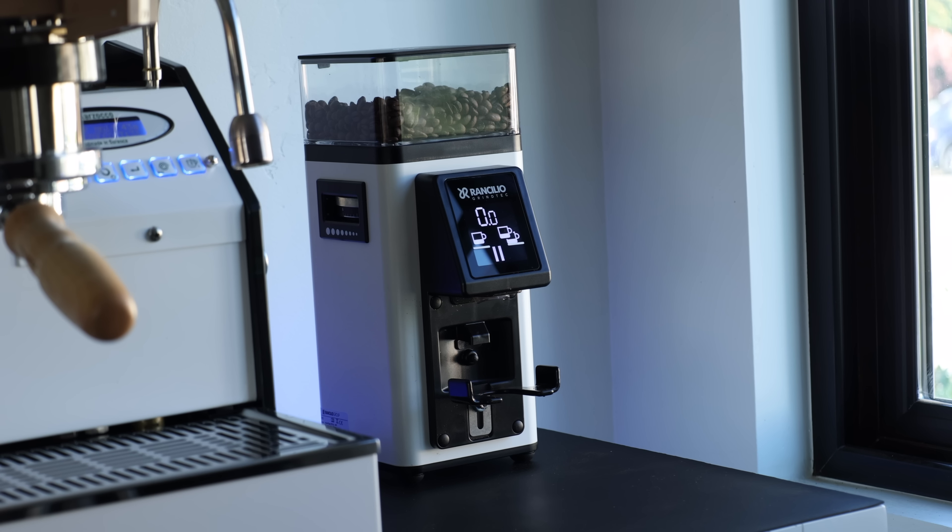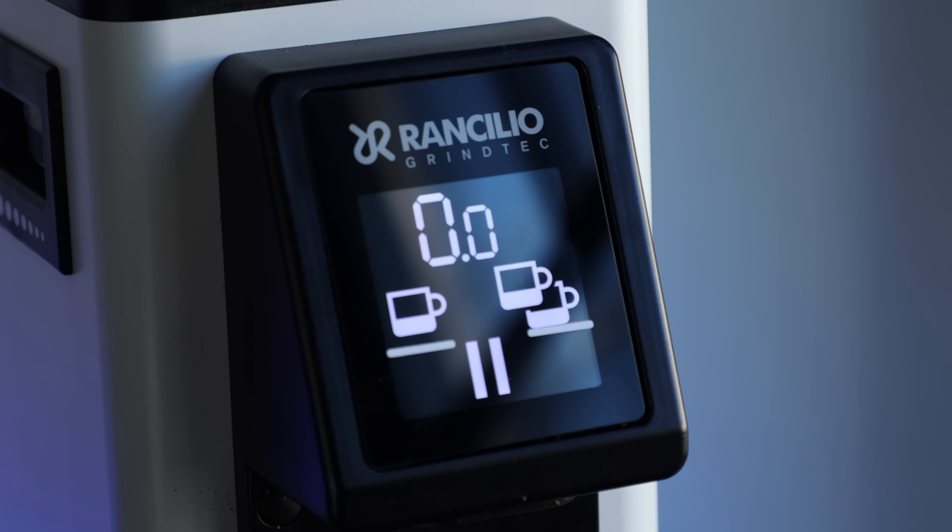Undoubtedly, it's been a big year for grinders, but when I think back, nearly if not every single one of them has been a single-dosing, low-retention option. But Rancilio just dropped its brand new hopper-based grinder, the Stile.